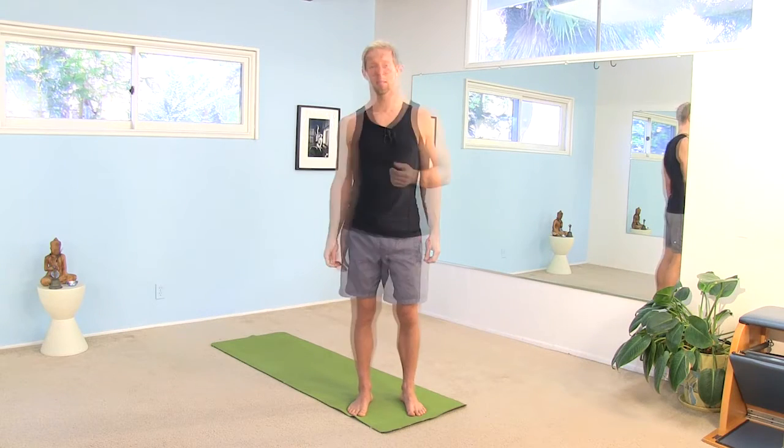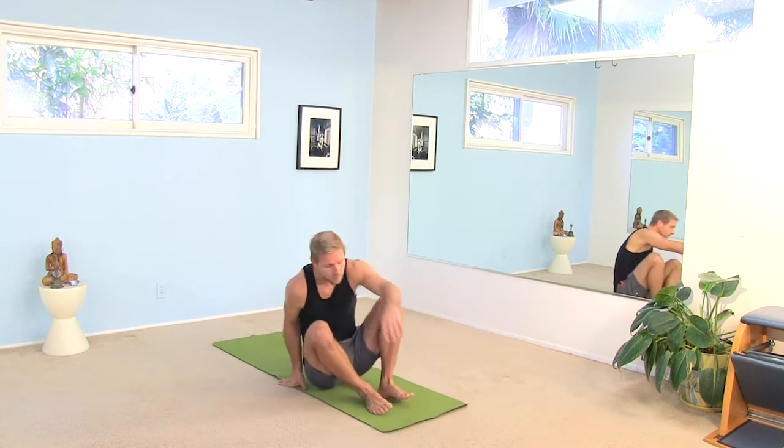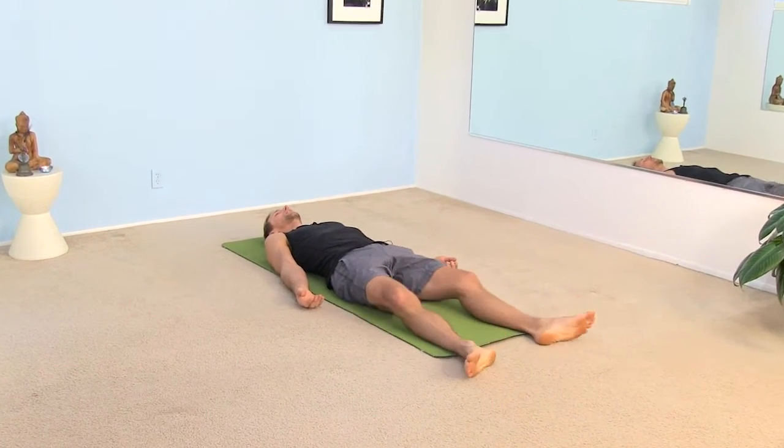Hi everybody. I'm Brent. Get your mat, get yourself ready, go ahead and come down onto your back. Always a good place to start.